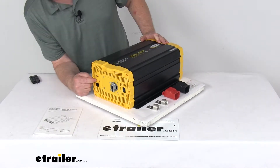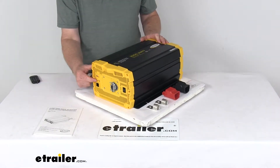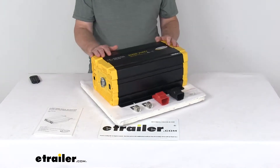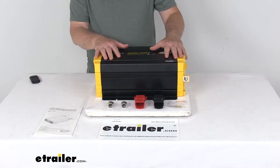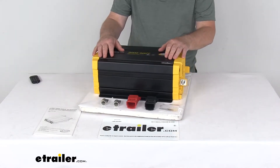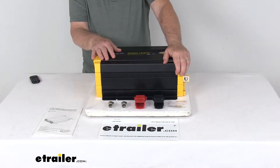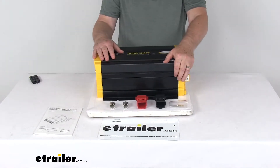Right below it, you'll see three LED lights. These LED indicators will show input voltage level, output load level, and fault conditions. This does offer built-in safety features to protect your RV's electrical system. It has current protection for over and under voltage, for short circuiting, overloading, and over and under temperatures.